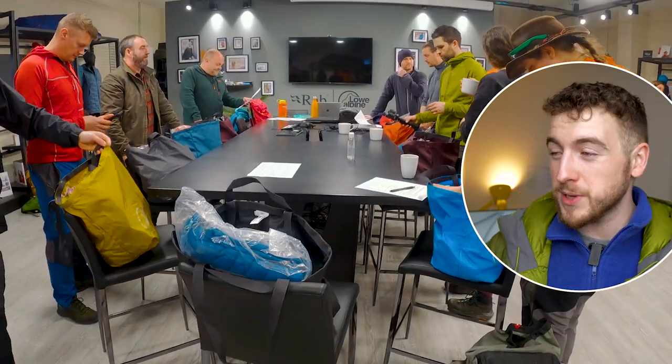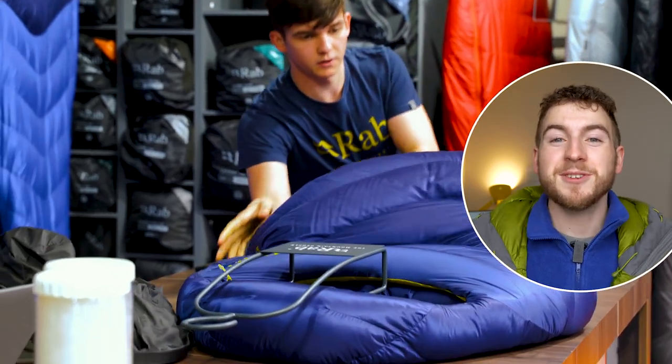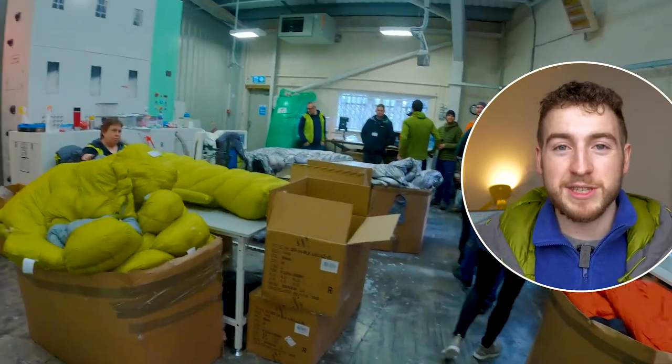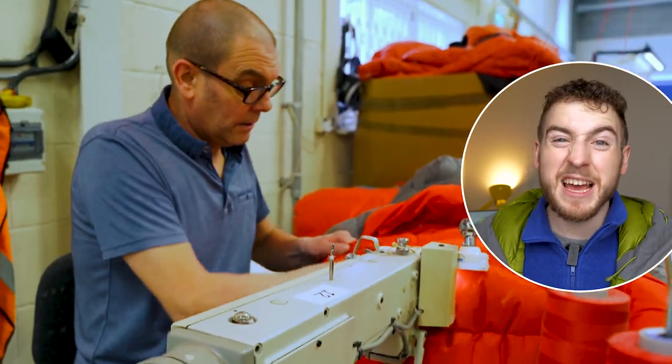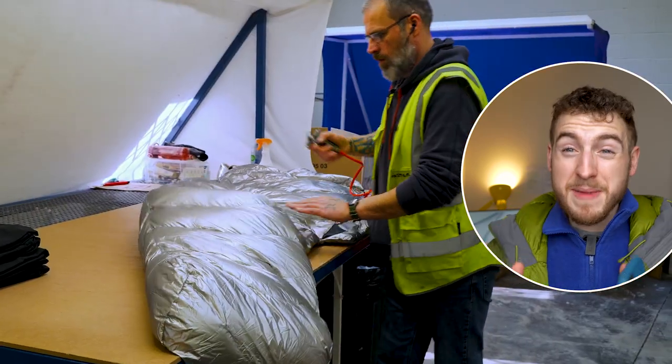Quick public service announcement: I was actually given this jacket 10 months ago when I went to visit their factory with a bunch of other YouTubers up in the Peak District. But let me be clear — that does not mean that Rab have had any effect on this video. I haven't spoken to them since that adventure. They have not reviewed this video. This is not a sponsored video. I'm making this entirely off my own back; I just wanted to make sure I had a ton of experiences in this jacket before I spoke about it.